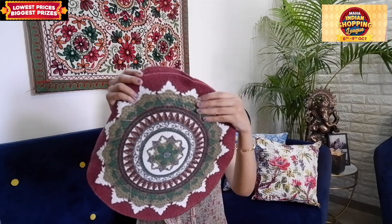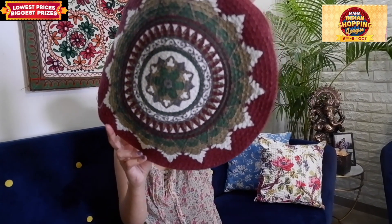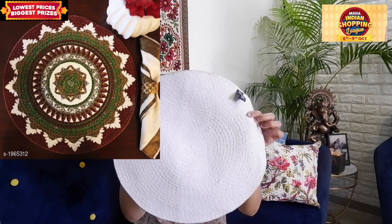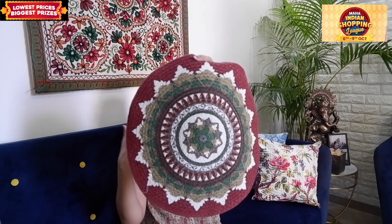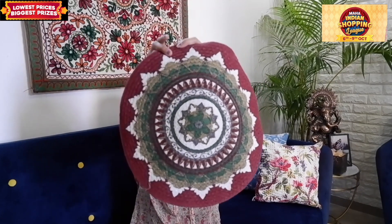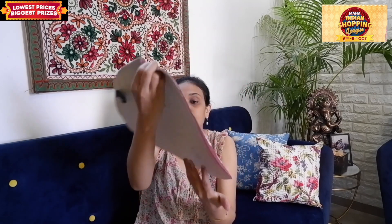So I ordered this place mat — it is a printed place mat with a very good print and it looks beautiful. You can keep it on a table, as it is a place mat, and the quality of the cloth is very good. It was also very affordable. I ordered it because I have many makeover videos planned, so I am going to use it as a wall hanging — you can use it as wall decor as well.